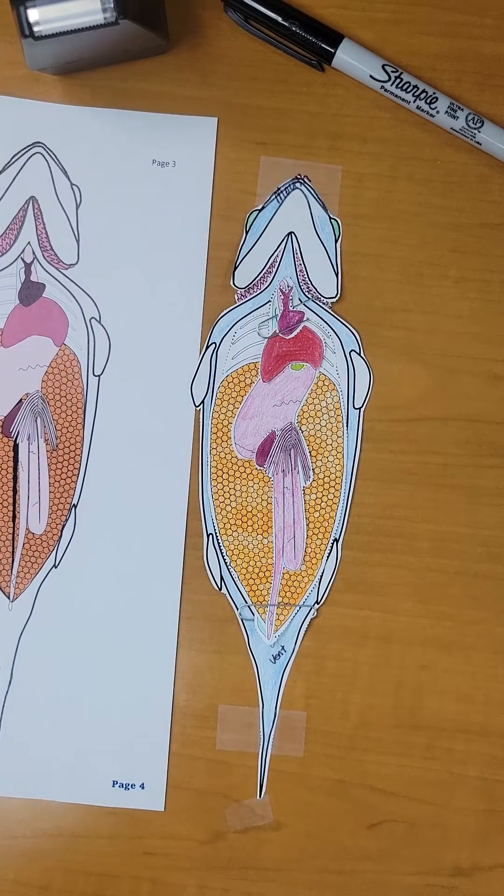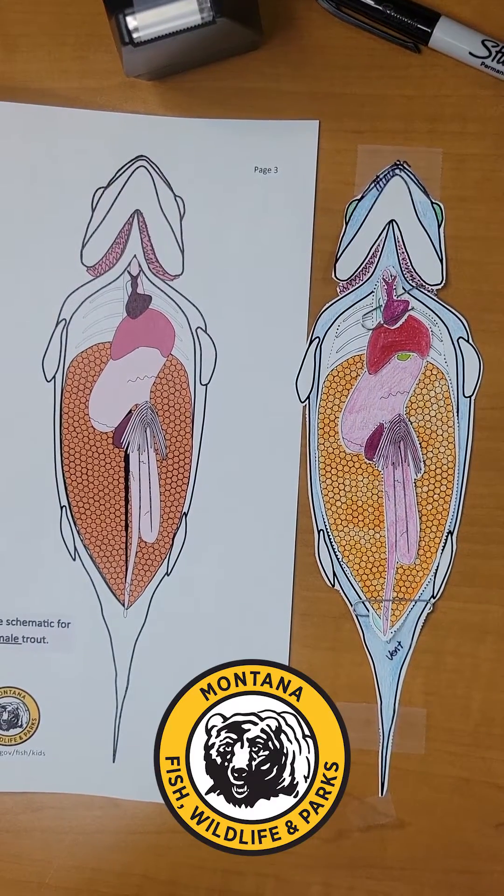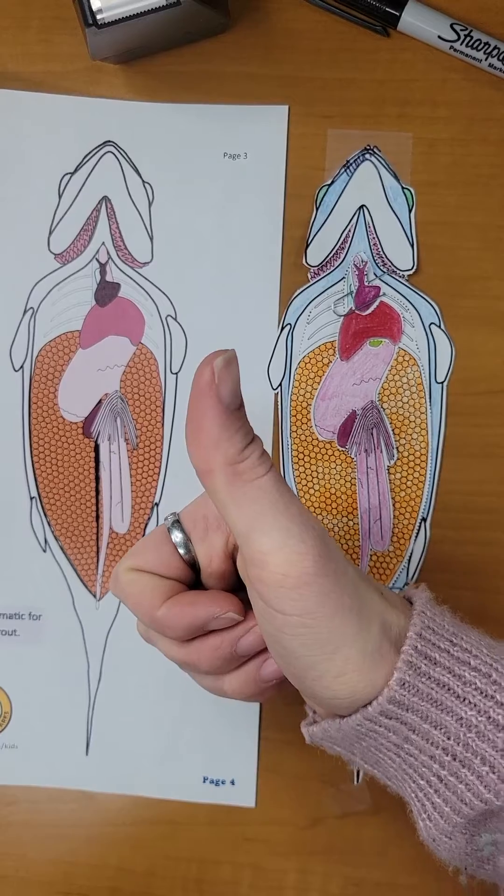Hello and welcome to your fish dissection kit brought to you by Montana Fish, Wildlife and Parks. Before we begin, let's get familiar with our kit.